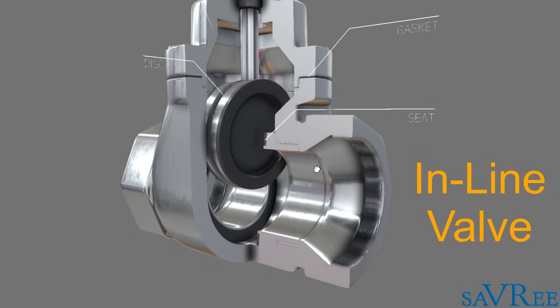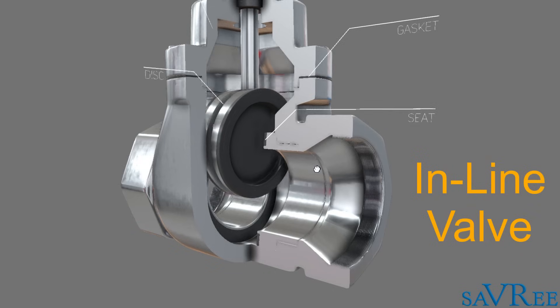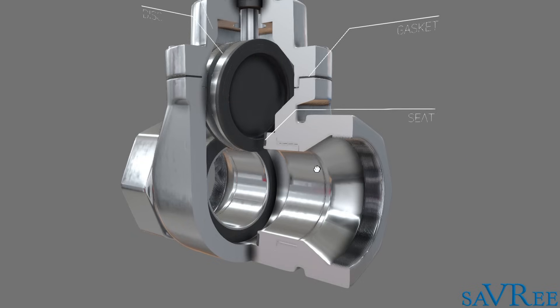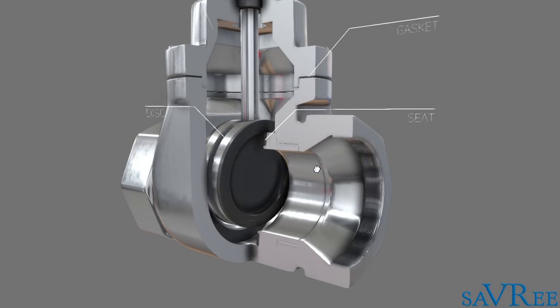Now gate valves are normally used in line. That means they're used just to pass flow through. But occasionally you might need to close the valve and isolate the system, and that is what a gate valve is for. Gate valves are only used for open and close — they're not used for throttling or regulating the flow. I'll show you why.